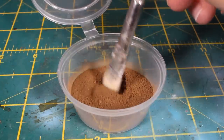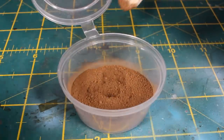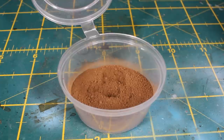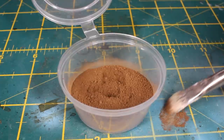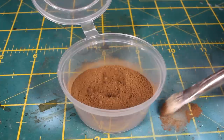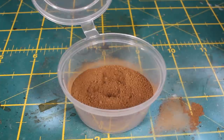And there we go! By smashing the compressed pastel pigments we've released them back into powder form. I could have smashed this particular color up a little bit more but there's plenty of fine powder in there to work with. Now we've covered how to make your own for a fraction of the price, let's quickly go over a few ways of setting your new weathering powder.